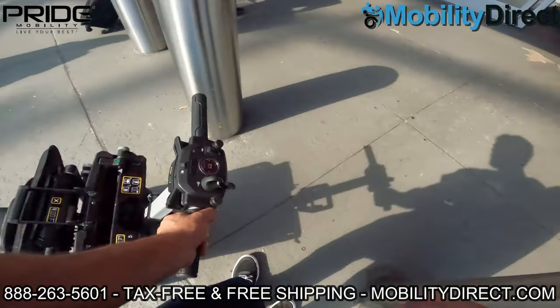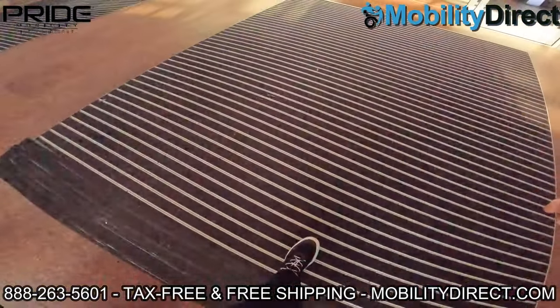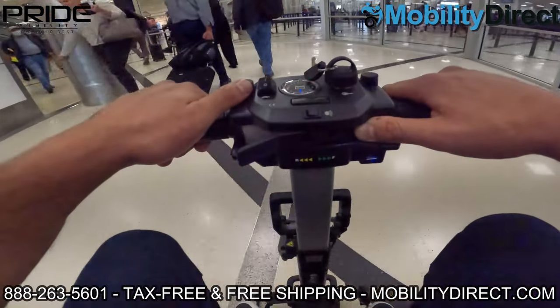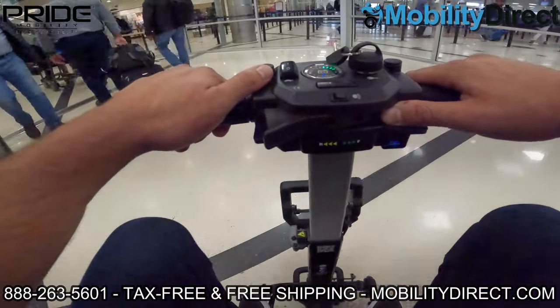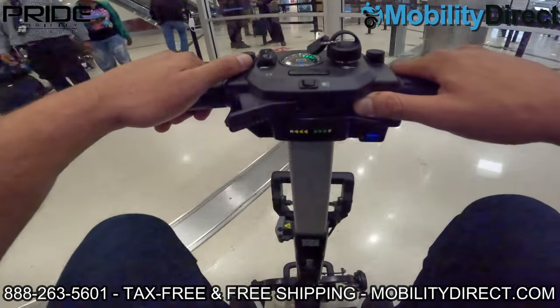It's very convenient to transport in this position, and when you're ready to ride the scooter you just have to unfold it. We do have another video which is an in-depth review — I highly recommend watching it. Just go to our YouTube channel or check the link in the description below. So we unfolded the scooter and now we're riding it.